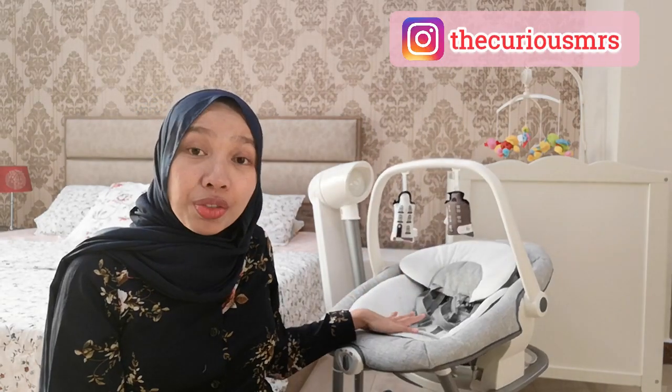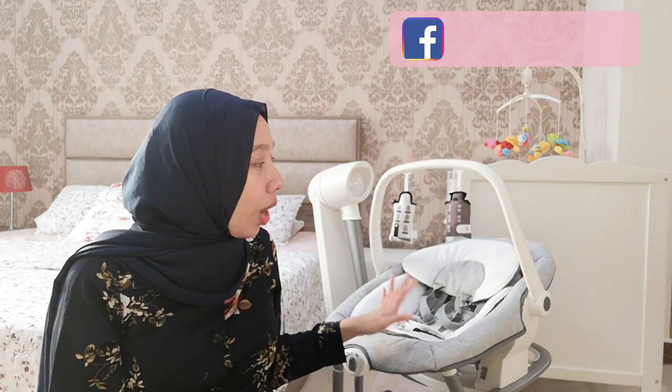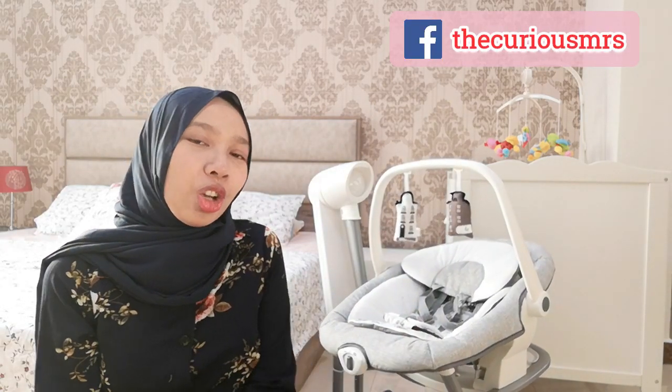I'm going to show you all its features, how they work, and why I chose this particular swing among all the others that I saw in the store.